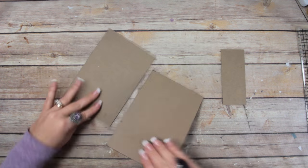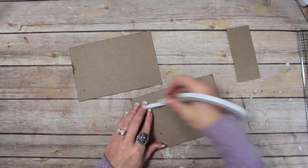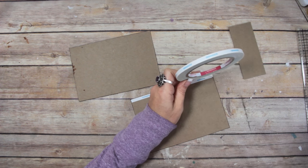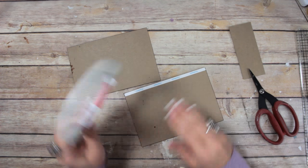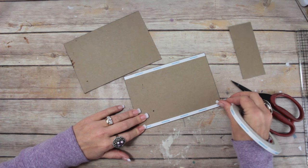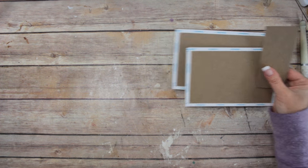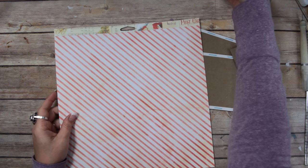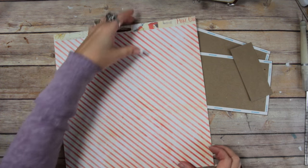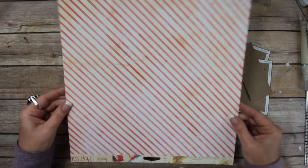Now I'm going to flip them over and add scorer tape all around all four edges of the side that I did not put the distress stain. I'm going to go ahead and go all the way around on both pieces. I've picked out the stripe paper just like I did with the cover of the box — I wanted it to kind of match. I think I can get the stripe to match like that.